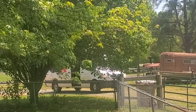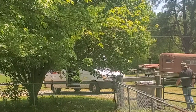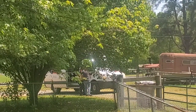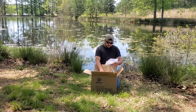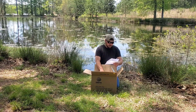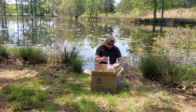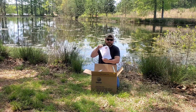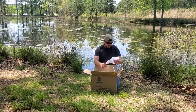It also has some directions here. It shows that it will come by FedEx. Float the bag of fish — the innermost bag only — in your pond or lake for 15 to 20 minutes, then cut the bag open and release them. Do not do anything extra. It also has directions for holding tanks if you're going to put these into a holding tank.